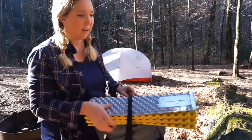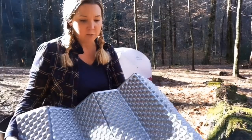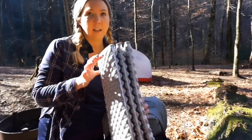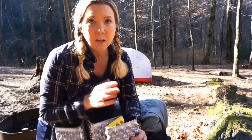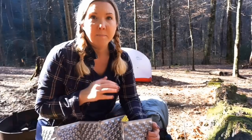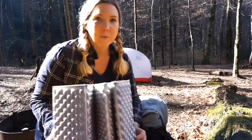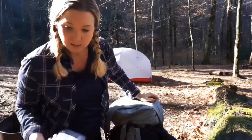On top of the pack I have the Thermarest Z Light foam pad. I've cut it in half — this is actually the regular version cut in half because my husband and I share it, but you could also just get the shorter version. I like carrying it not only because it gives me something to stretch out on at camp, but in winter months it serves as a backup in case my blow-up sleeping pad doesn't work and gives extra warmth from the cold ground. In warmer months I sometimes swap it for the smaller Z Seat version.